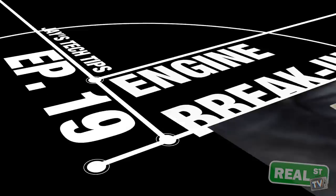Hi, I'm Jay from Real Street Performance. Today we're going to talk about engine break-in. While you won't get a shortage of opinions on how to do this, I'm going to give you an explanation that will err on the softer side, the less risky side, and the less expensive side of breaking your new engine in.